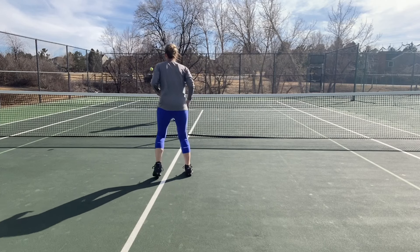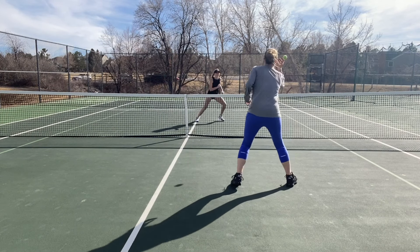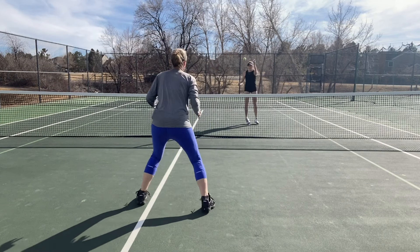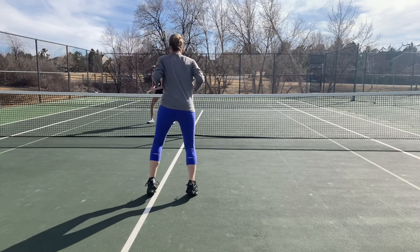You can do that with underhand tosses as well. I've been working on balance — keeping your head still when you're making the catch, proper balancing, and proper spacing.